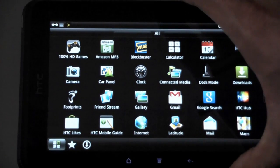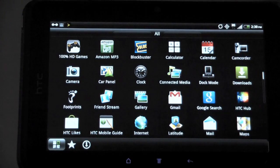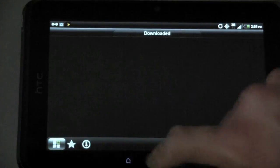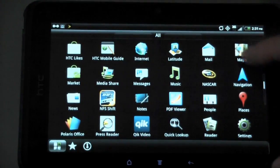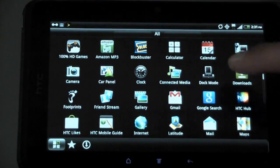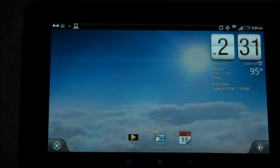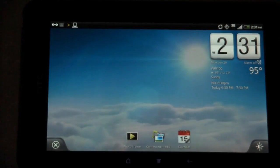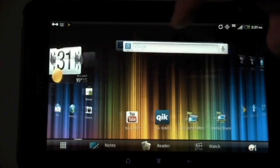Going back to applications — you have all the usual HTC apps including the HTC Hub. I really like the back button on Android; it brings you right back to where you were. You have favorites, frequent, and downloaded tabs in the app drawer. There's also a dock mode — that's a pretty cool version of Sense. You can also change the brightness and dim it from there.